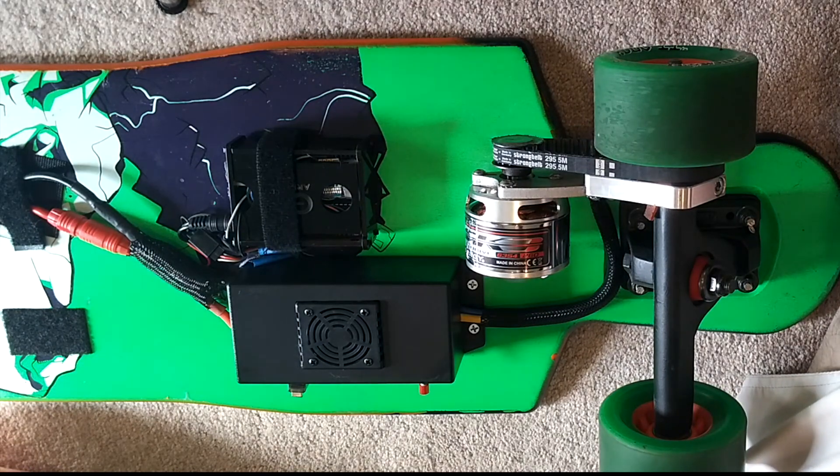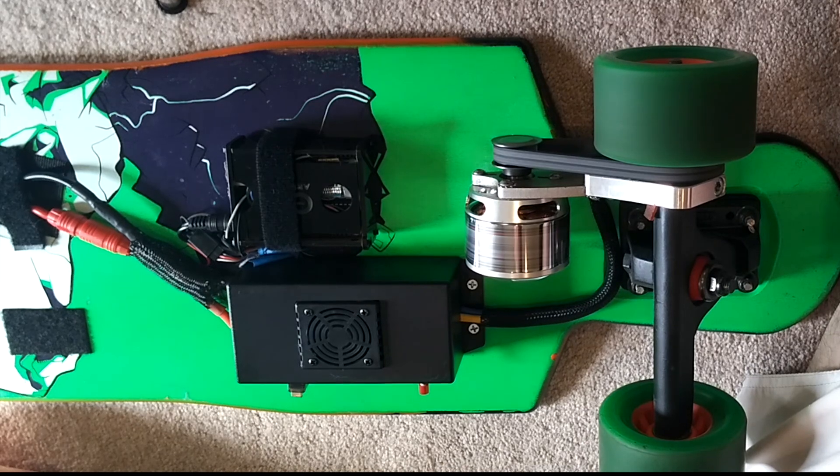So this is the board now at its fastest. As you can see, it's a lot faster.